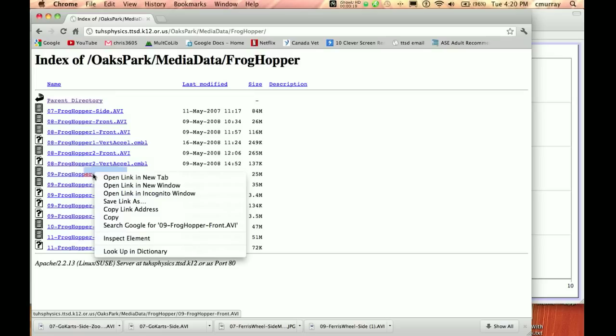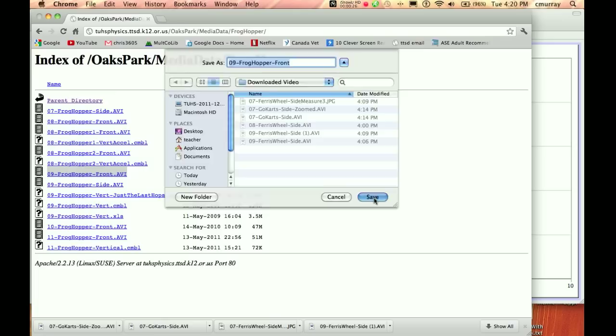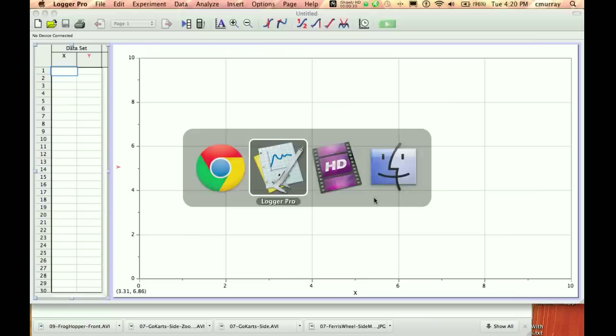Frog hopper from the side, frog hopper from the front. Okay, so I'm going to do Control, Save Link As, and then this is just a folder that I made that I'm putting stuff in.